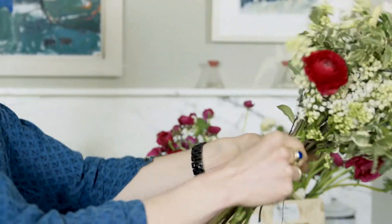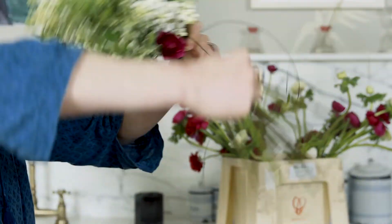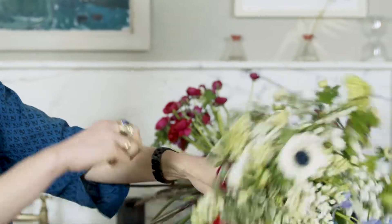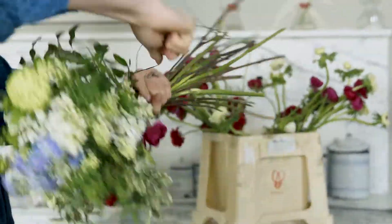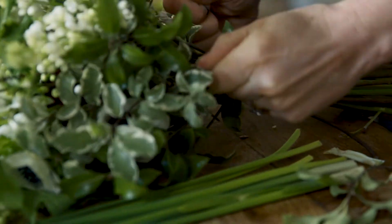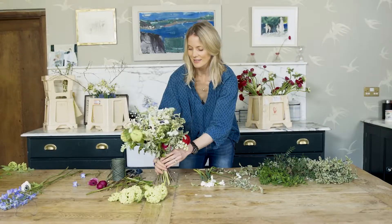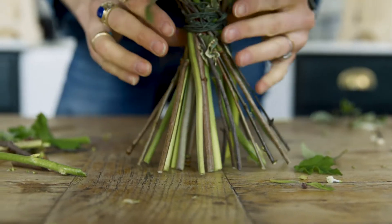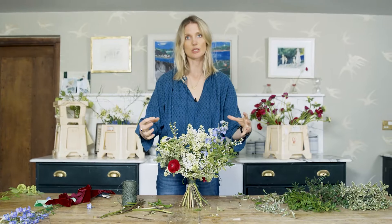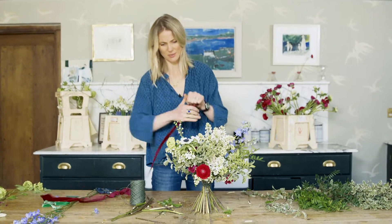With your forefinger, hold it down to support it. You want quite a tight grip, but not so tight that you decapitate more stems — just wind it around a couple of times. It's really important to loosen it up. Now we're going to wrap it, because it just looks so much nicer.